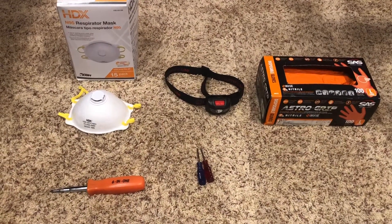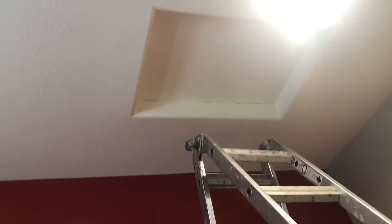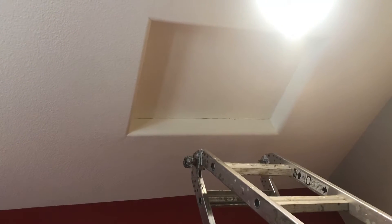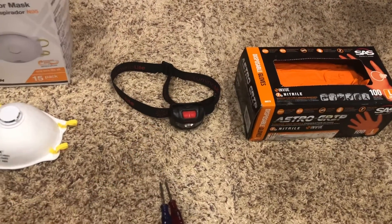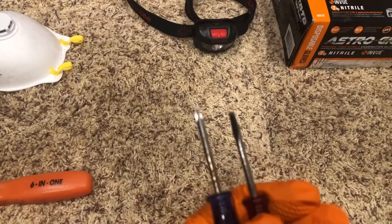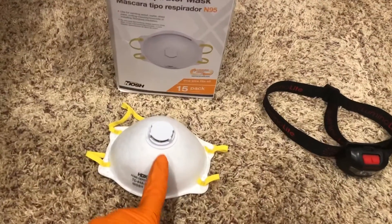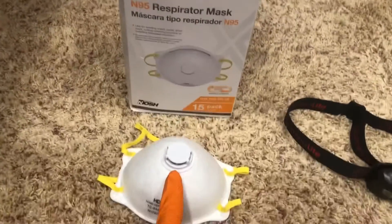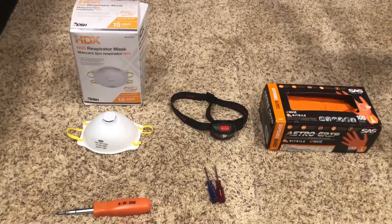My furnace is in my attic, so here are some tools I'm going to use. First, gloves — the main reason I use these is because of the white ceiling I painted; the oil on my hands makes a mess up there even when I think my hands are clean. I'll put links to all these products in the description below. Also a headlight so both hands are free, small screwdrivers — a standard and a Phillips — which are handy for the low voltage small screws. A good 6-in-1 is always handy, and also a good respirator. Try spending a couple extra dollars on ones that have a valve in front that makes it easier to breathe out.